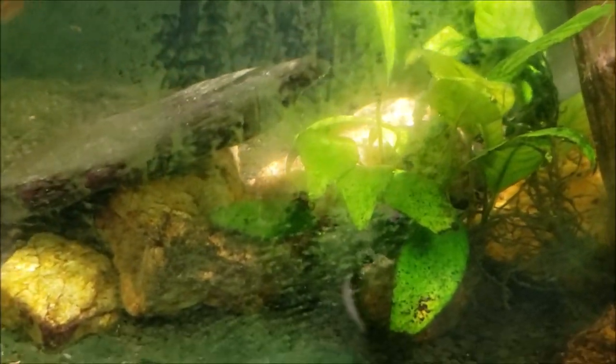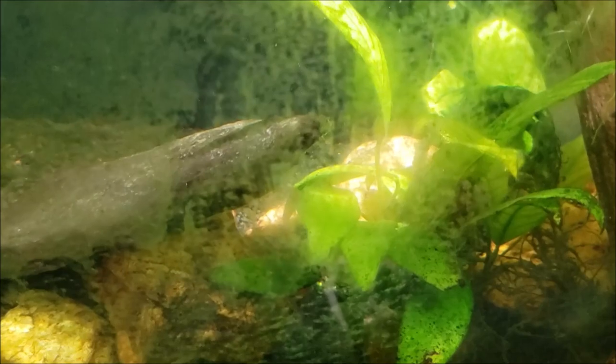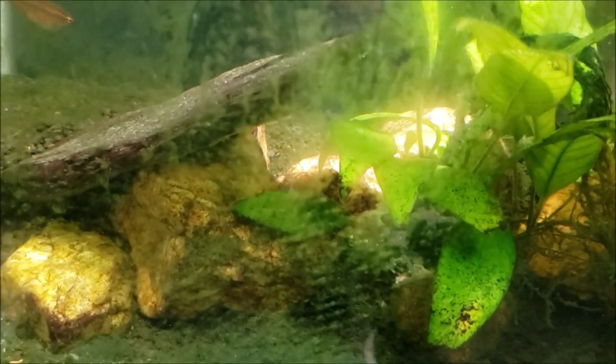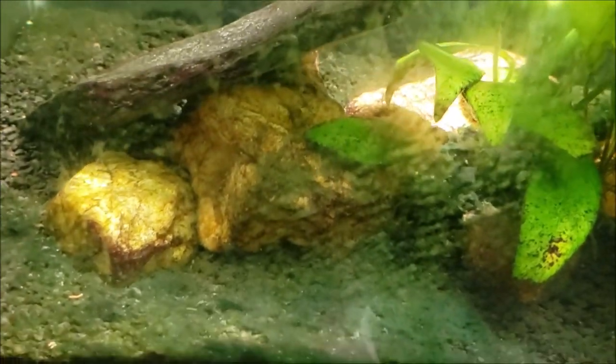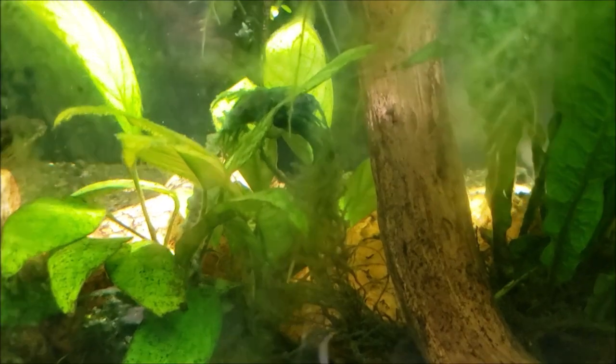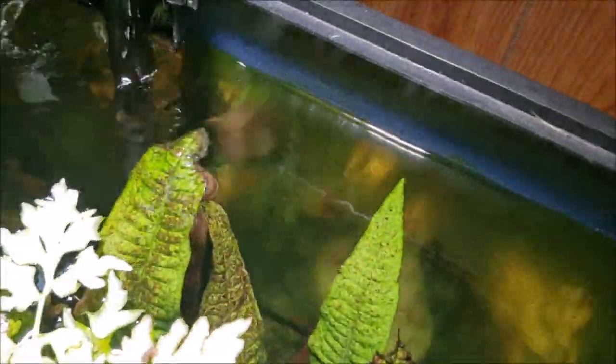I need to get in here and do a little work on the tank, but you can see those scrape marks on the algae on the glass - that is from the clown pleco. And I'm assuming that the clean spots you can see on the wood back there, what you can see of it anyway, are from that whiptail.